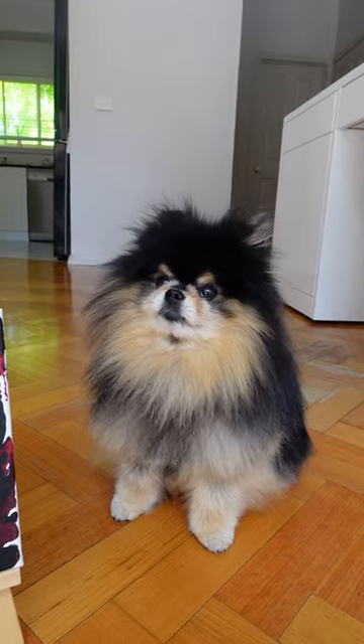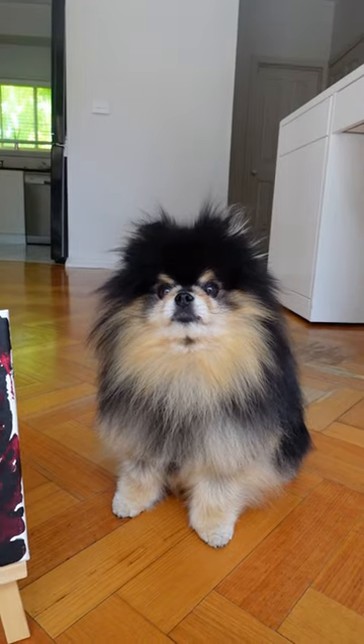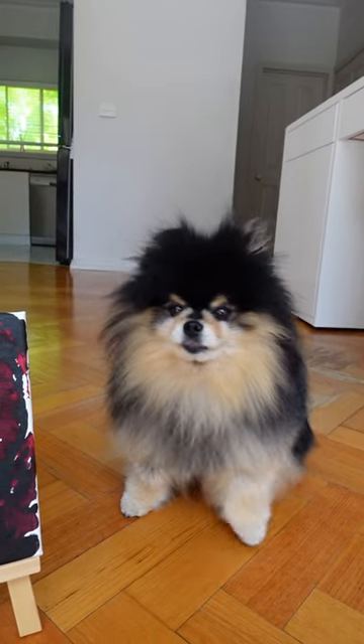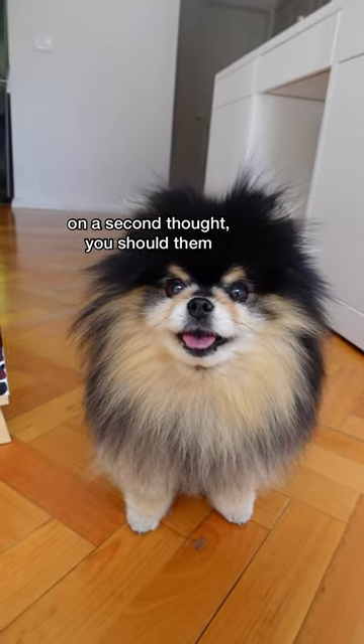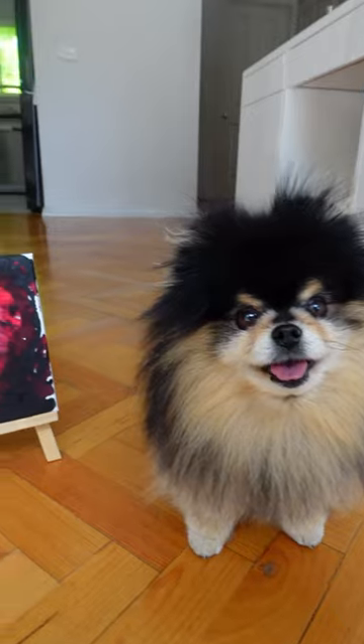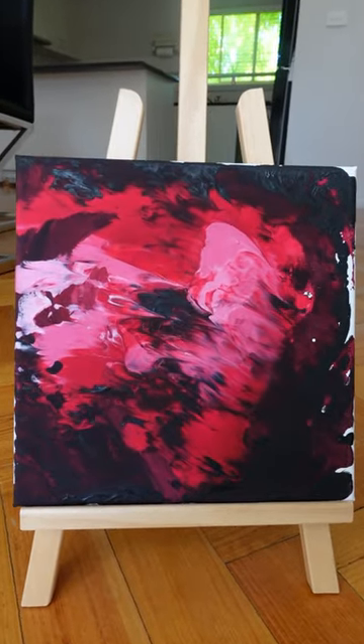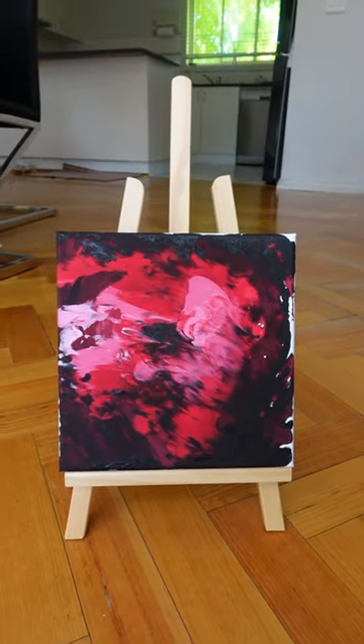You ready to show the painting that we did? Do you want to show it? All right, well I'll show you. Oh no, you did it! Yeah!